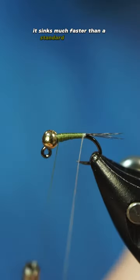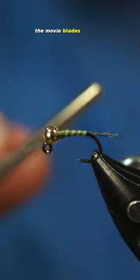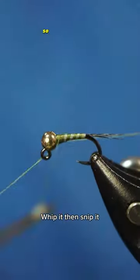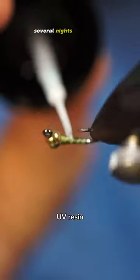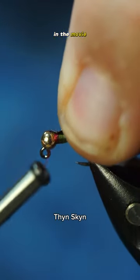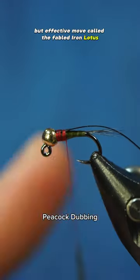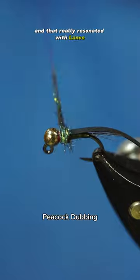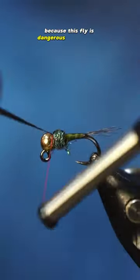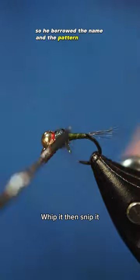Shortly after designing this pattern, the movie Blades of Glory came out, so him and his team watched it several nights while tying flies to prepare for the National Fly Fishing Championship. In the movie, there was a dangerous but effective move called the Fabled Iron Lotus, and that really resonated with Lance because this fly is dangerous but effective. So he borrowed the name and the pattern was born.